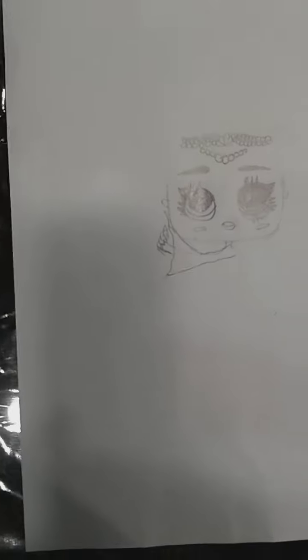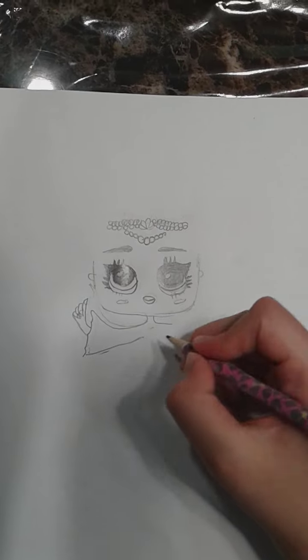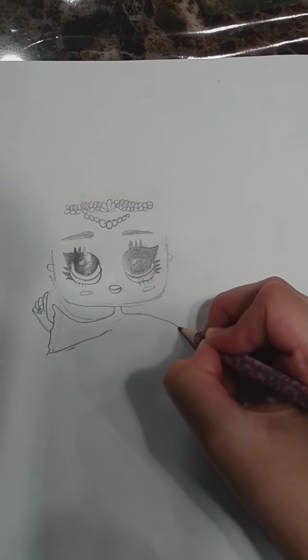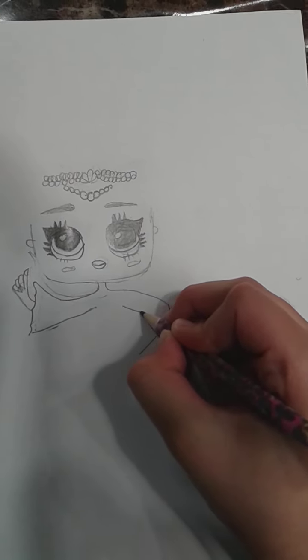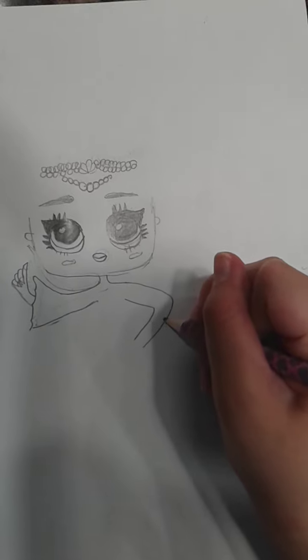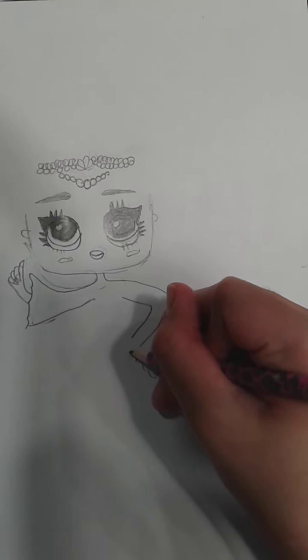I'm going to now fix her thumb because I always have a hard time doing that. Fixed the thumb and also the hand. Now let's draw the other hand — we're going to draw it like she's putting her hands on her hips. I'm going to draw her arm like that, and also draw over here her sleeve.